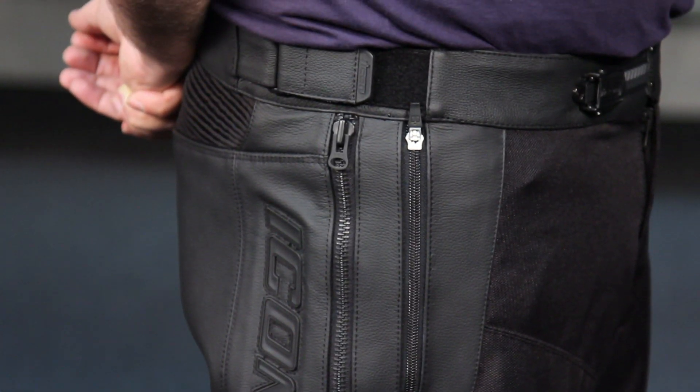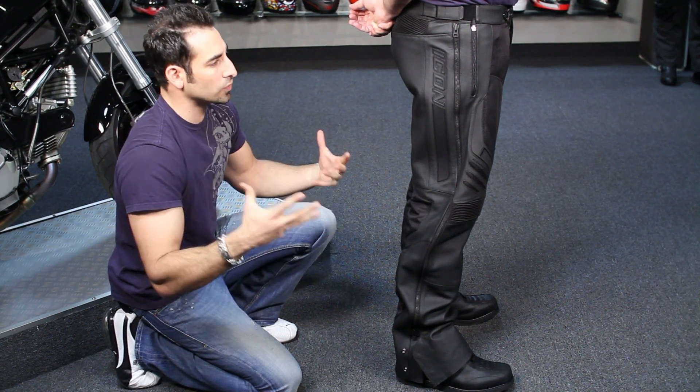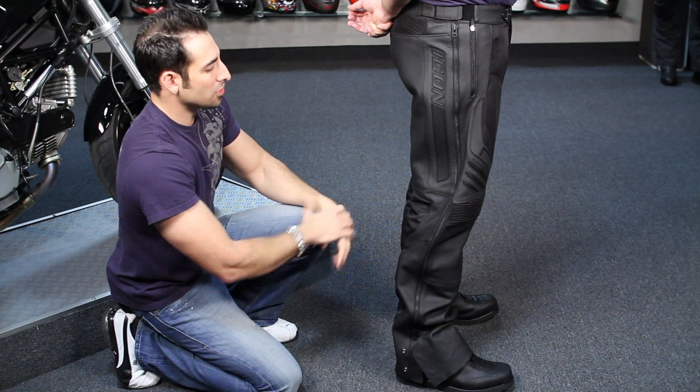Ed's wearing some super duties and it was no problem getting these on and off over his pants. And I'll say this too — even though he's a 36 inch waist, he's wearing a size 34, and Ed has his jeans on underneath these. So you can see it's a really, really roomy pant.